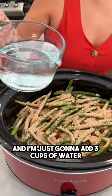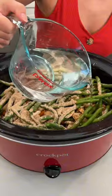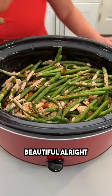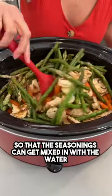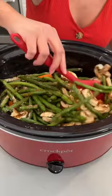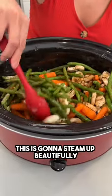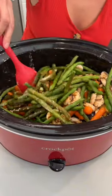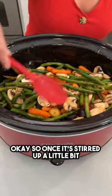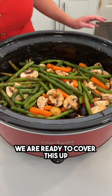I'm just gonna add three cups of water. Beautiful! Let's give this a little bit of a stir on top so that the seasonings can get mixed in with the water and all over our veggies. This is gonna steam up beautifully. Once it's stirred up a little bit, we are ready to cover this up.